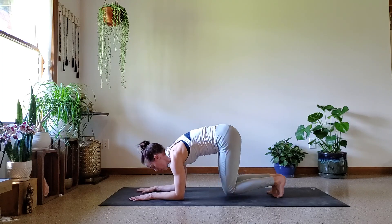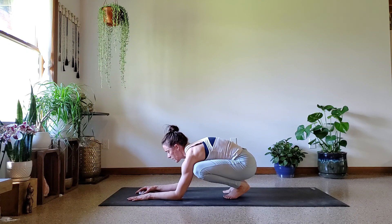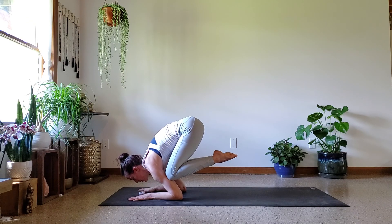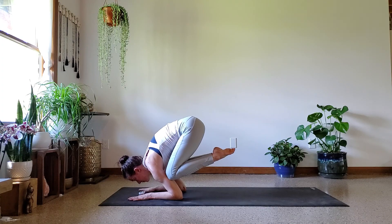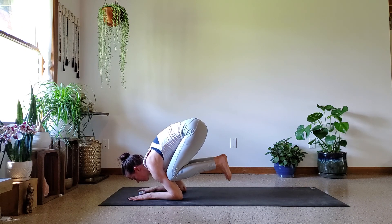Here we go — both knees onto the triceps. Head pressing out of the shoulders, low belly pulling in, lift the toes — maybe they touch. Halfway. And if all you got in was 10 seconds or five seconds, that's awesome. Good job — that was 30 seconds.